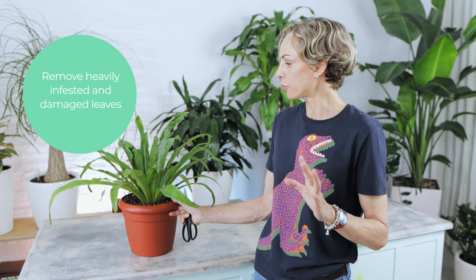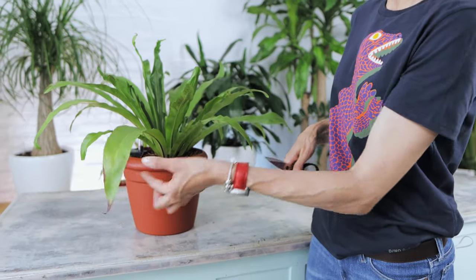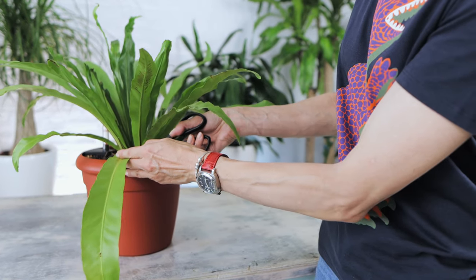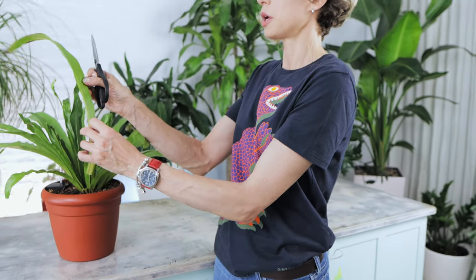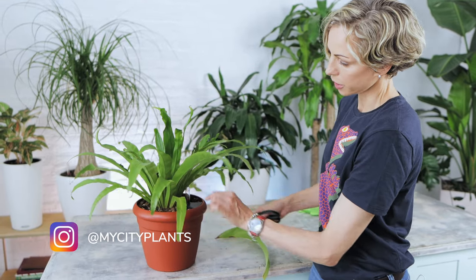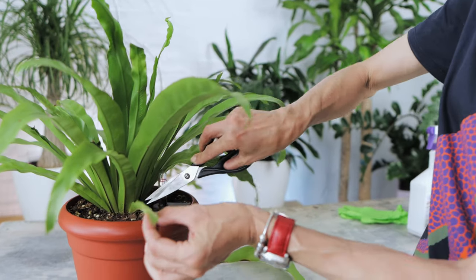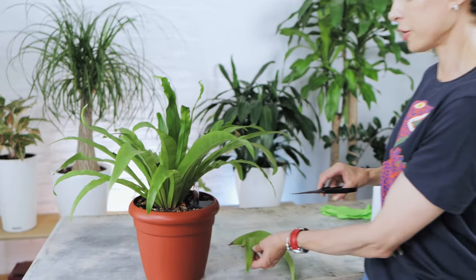Leaves that are severely damaged by the bug attack should be removed. As you can see, this leaf here is already very discolored and I'm just simply going to cut it out. You should remove the leaf and cut it as close to the beginning of the leaf stem as possible. This leaf right here — you see how yellowing and pale it is and it has all the bugs underneath it. At the beginning of the stem, I'll simply cut it out.